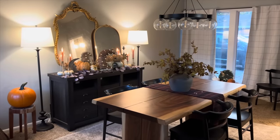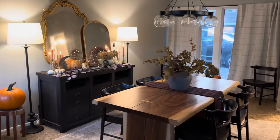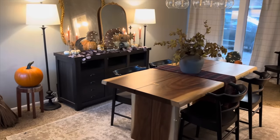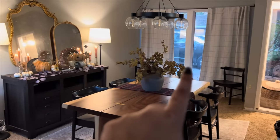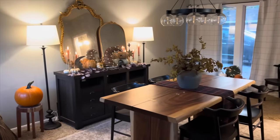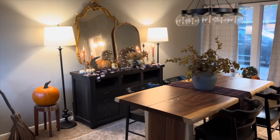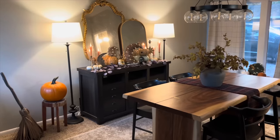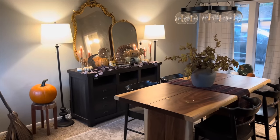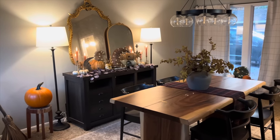I always give a little background story on my dining room — this is actually a converted garage. That's why it looks out onto my driveway. But we love having a formal space to host our families in, and I also work in here quite a bit. So I did sort of a Falloween witchy kind of theme in here.